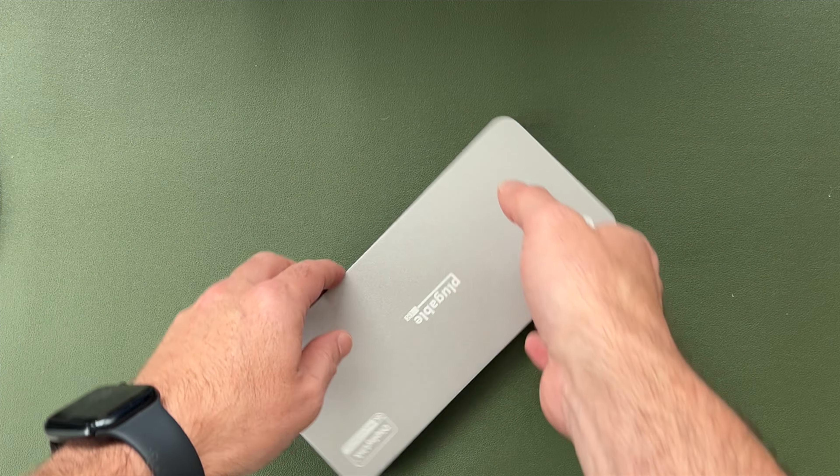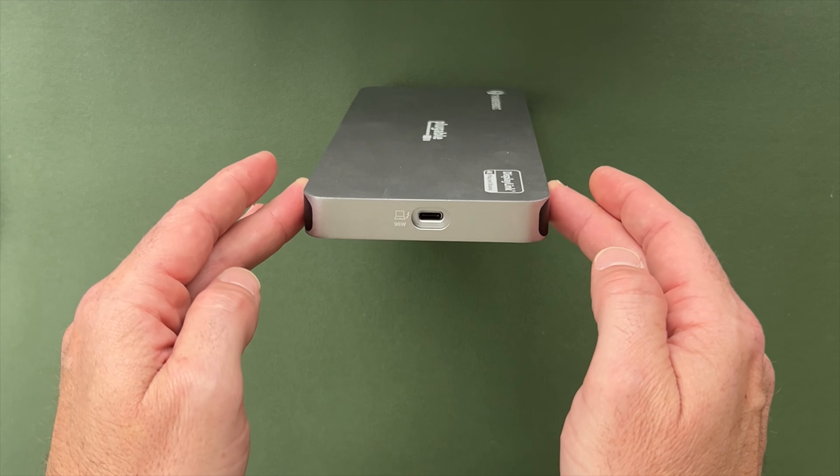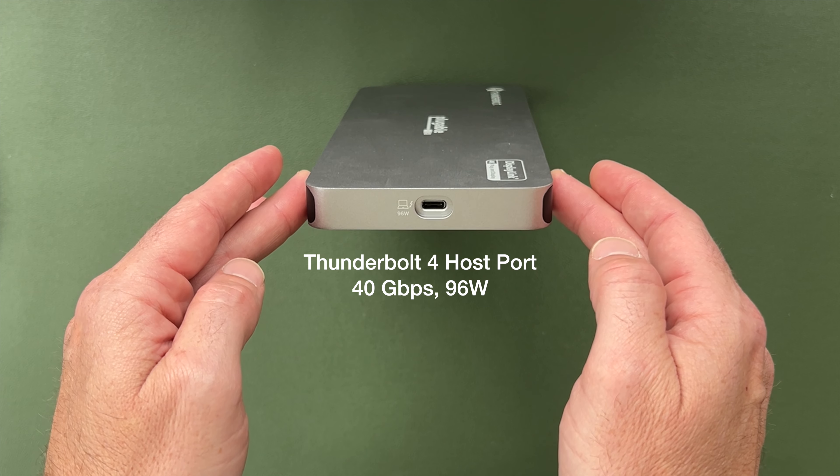The final quarter spin brings us to the 40 gigabit per second Thunderbolt 4 host port, with 96-Watt charging for your laptop.